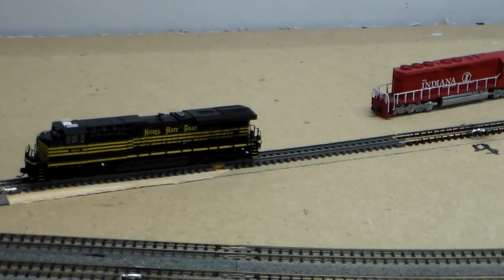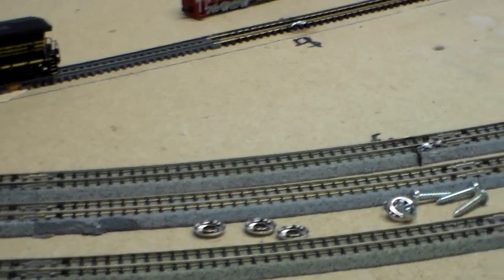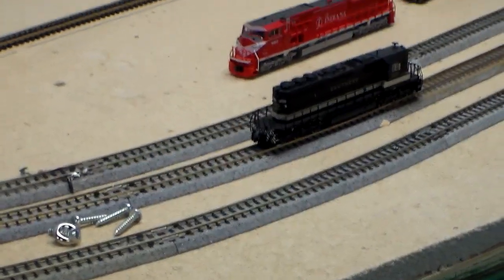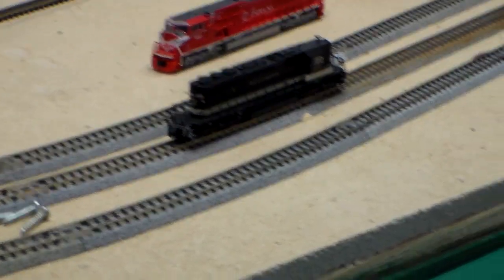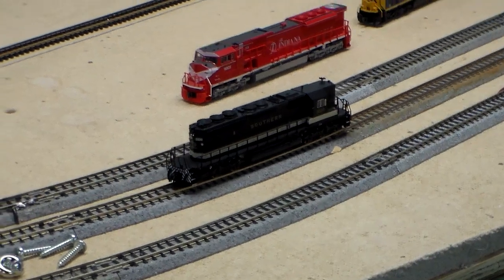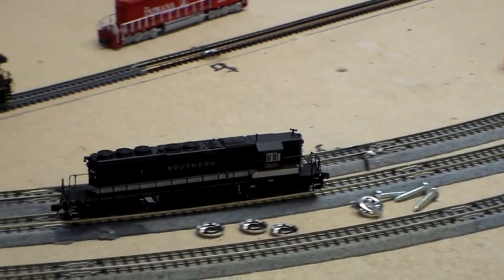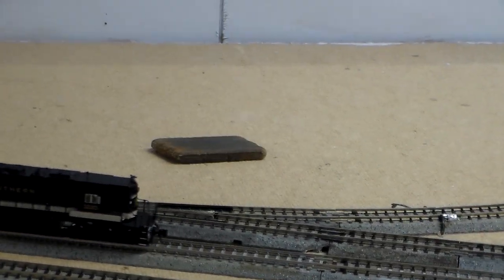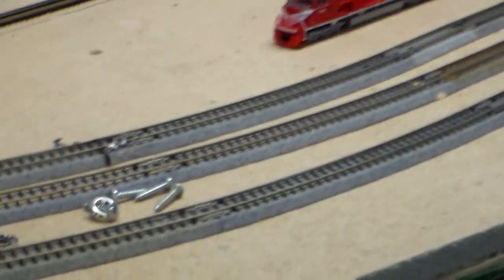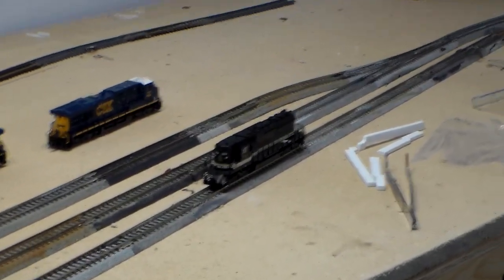I'll stop that one, throw a switch over here. I have the DCC working — I don't have any of these engines programmed yet, so that's why I'm stopping each one and throwing the switch, because I don't have them programmed yet.